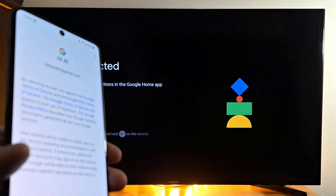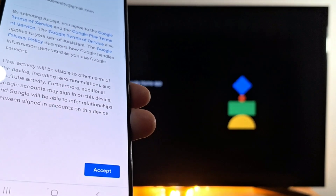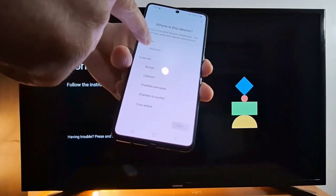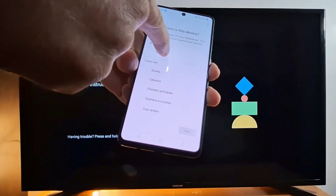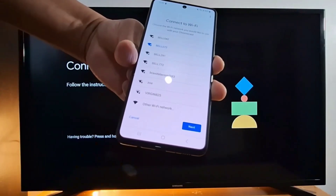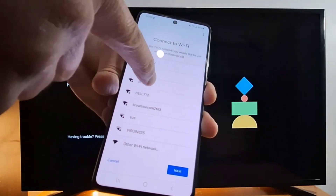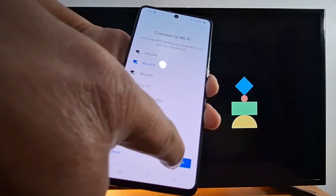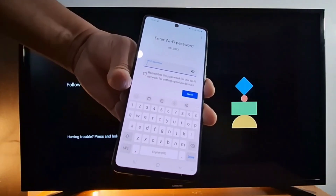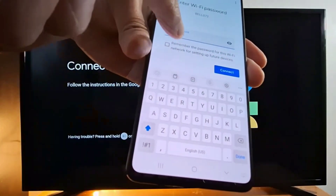Once the Chromecast is found, accept the terms of service and follow the prompts. Choose a location for your Chromecast, then press next. Now connect to your Wi-Fi — select your Wi-Fi network, press next, and enter your Wi-Fi password using the keypad. Once you have entered your Wi-Fi password, press connect.